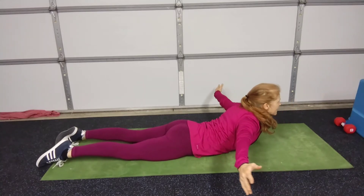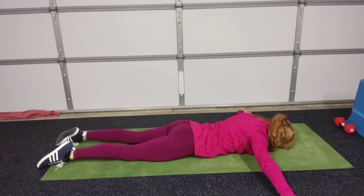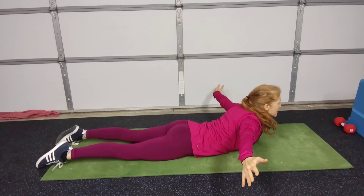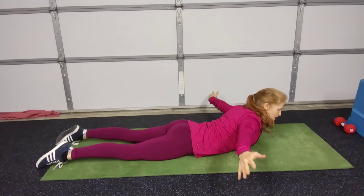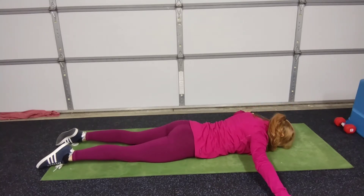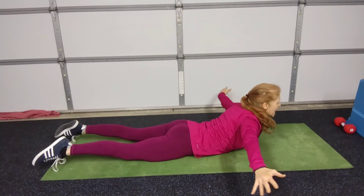Inhale, raise. Exhale, release. Inhale, raising up, squeezing your shoulder blades together. Exhale, release. And also lift your legs a little bit as you get warmed up.